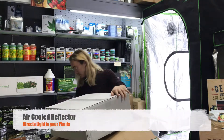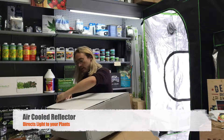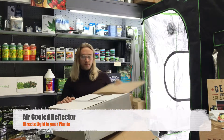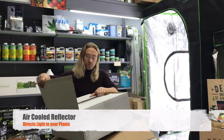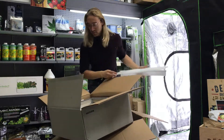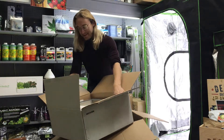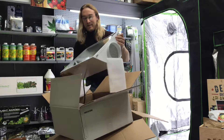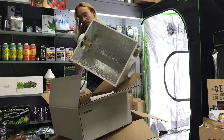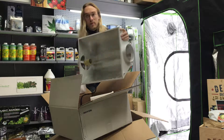This is the reflector — this is what the light goes into. You can see where the ducting connects on the sides of it and where you screw the light bulb in. It reflects the light all through the tent.